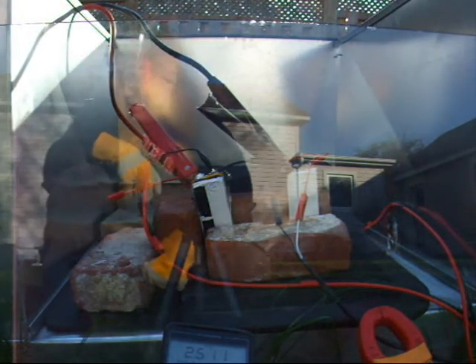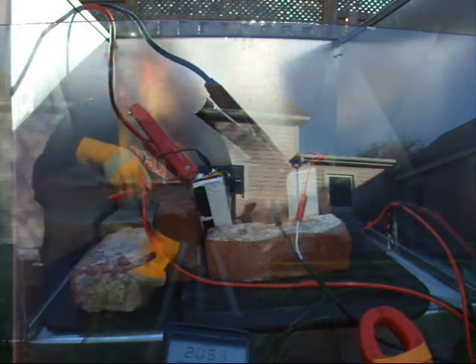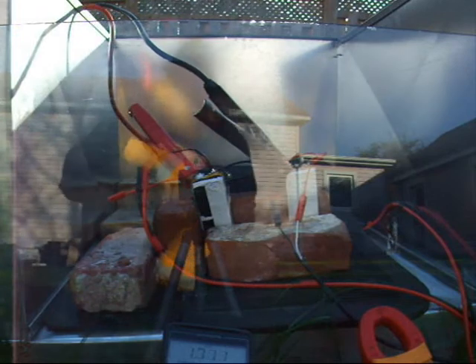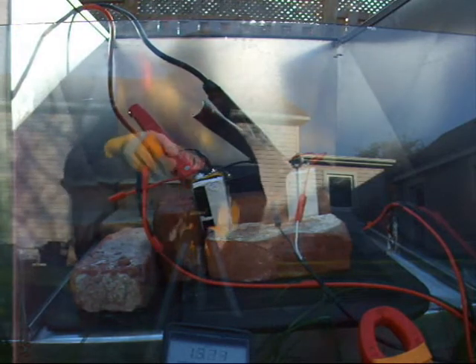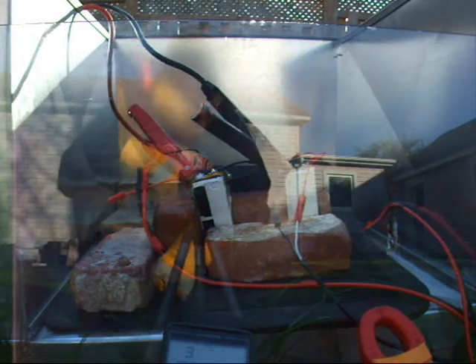One hundred and sixty amps — yeah, that'll do it. One hundred and forty amps, one point eight volts, two point eight, one point five, three point oh.